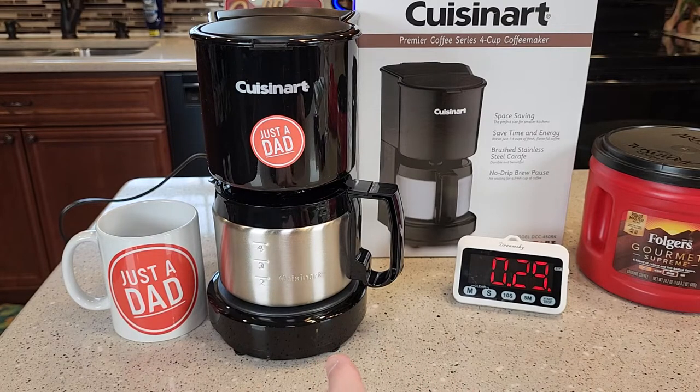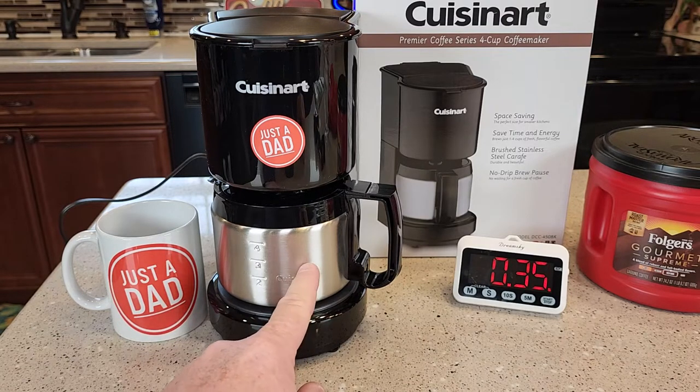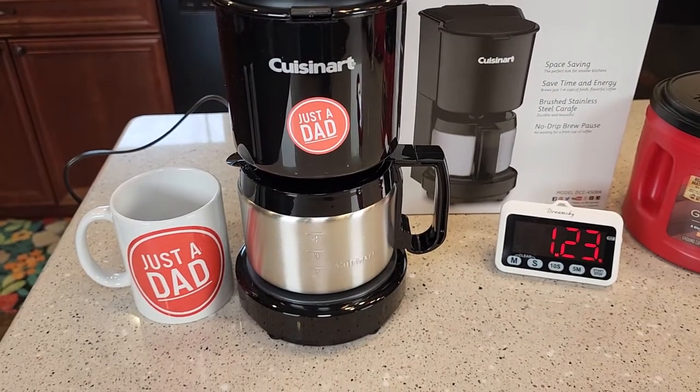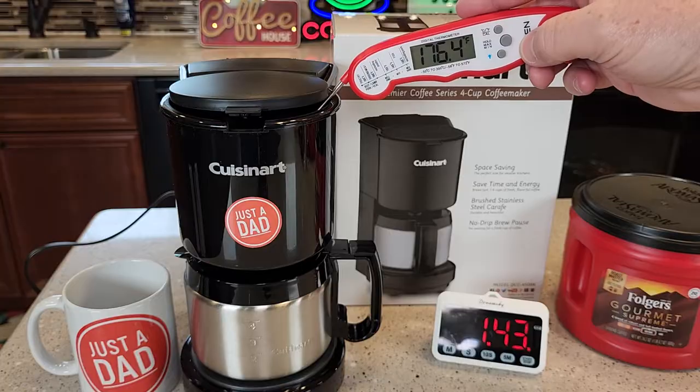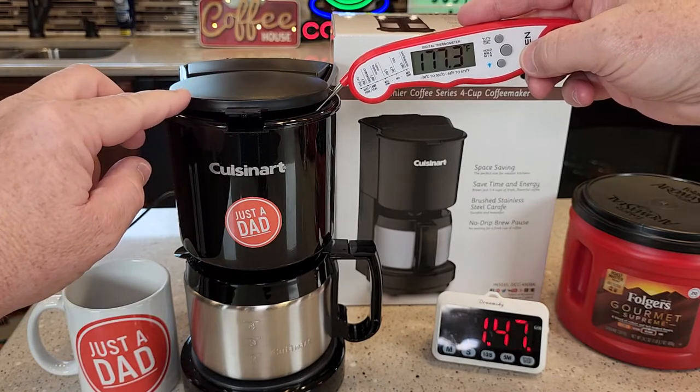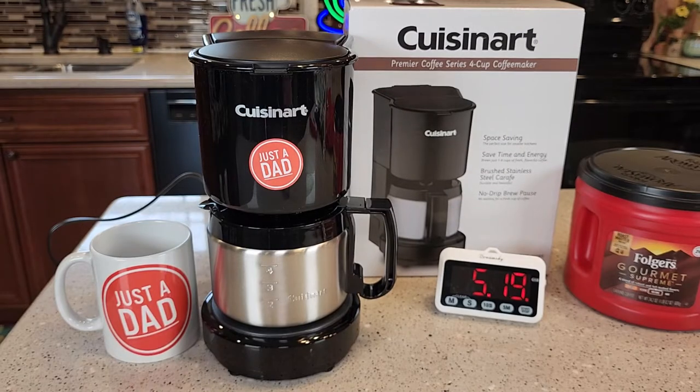So we're going to time the brew and also take some temperatures as it's brewing. One thing to be careful of — this carafe does get hot; that warming plate is going to heat up the outside of the carafe. After about a minute and a half, the temperature of the water in the top of the filter basket is about 178°F, and the coffee coming out the bottom of the filter basket is about 175°F. It's a relatively quiet coffee maker, though towards the end it does get a little loud. The coffee maker does not beep to let you know it's done — you'll just kind of hear it stop heating the water. Right about the six-minute mark, it's all done with the four cups.